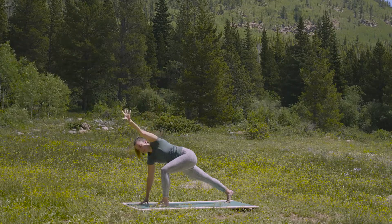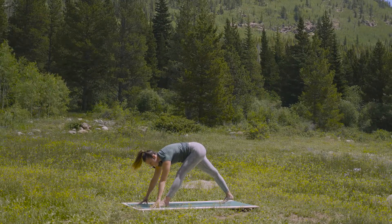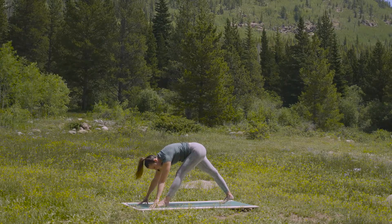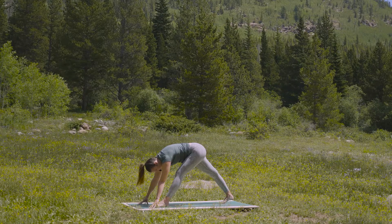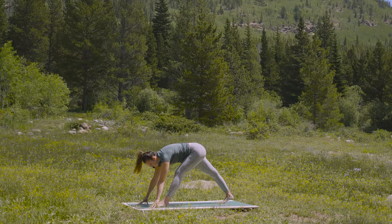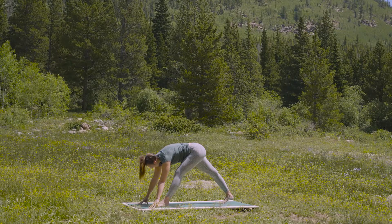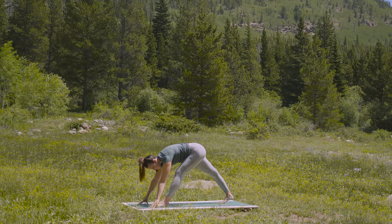As you exhale, hands to the earth or blocks. Straighten the front leg as much as you can. Again, if the knee is still bent, that's totally fine — the intention here is just to get some sensation in the back of your leg. Depending on the day — for me, I might have a pretty prop-heavy practice. Right now I happen to be in a meadow and I don't have any blocks handy, though I might consider using them.